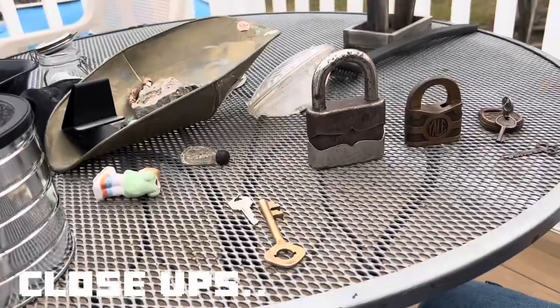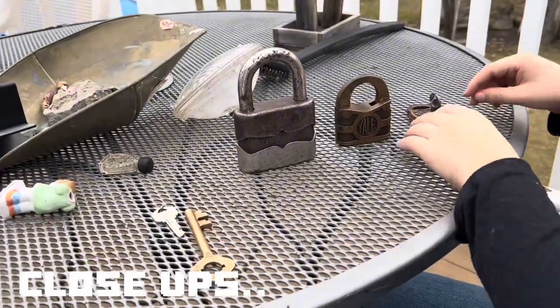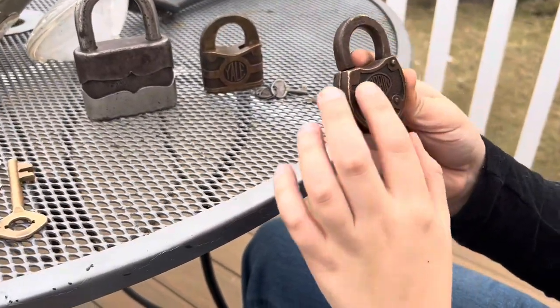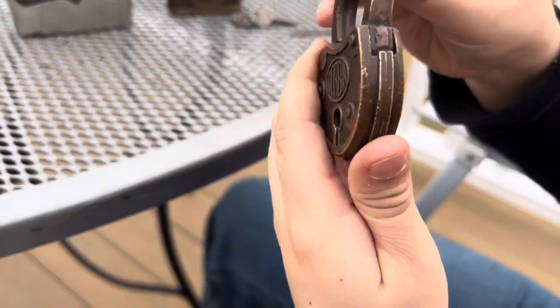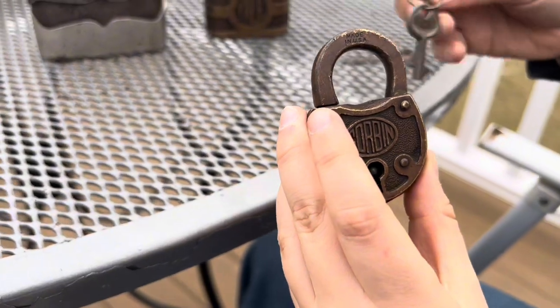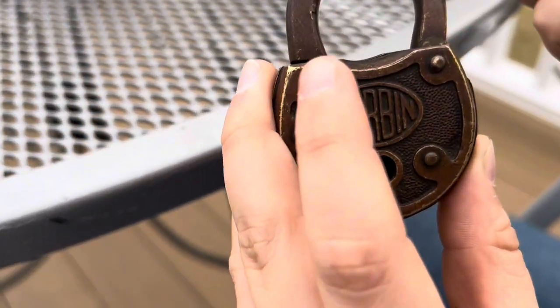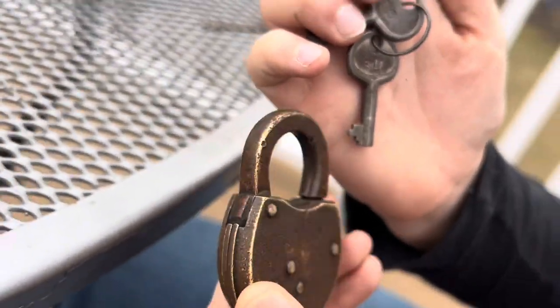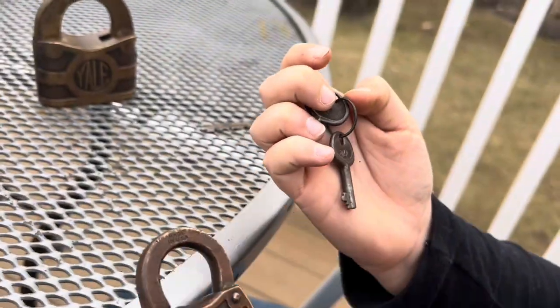Let's just continue the video. We're going to do some close-ups of these. As you can see: Made in USA, number 12, Corbin. And we're just going to zoom in on that lock here. This is the one with the original key — EM12 on the key.